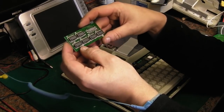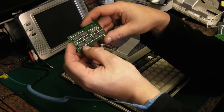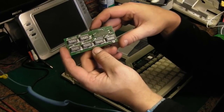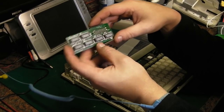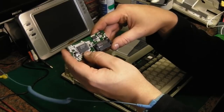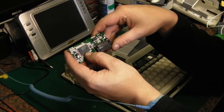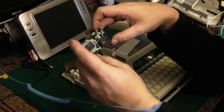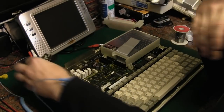We've got RAM on the back of it — two 256K by one ICs. That's definitely RAM ICs. We've got what I presume is a controller there — a Toshiba chip — and some glue logic. I'll put that to one side. Let's take the keyboard out as well.